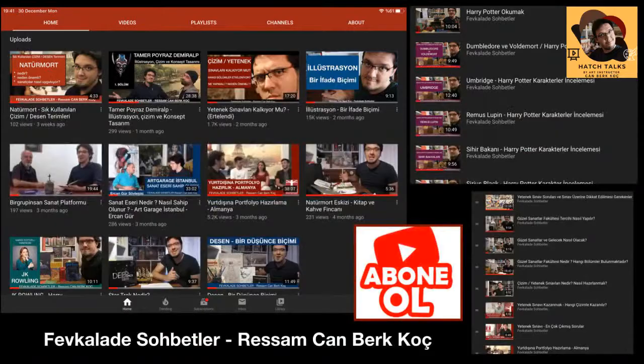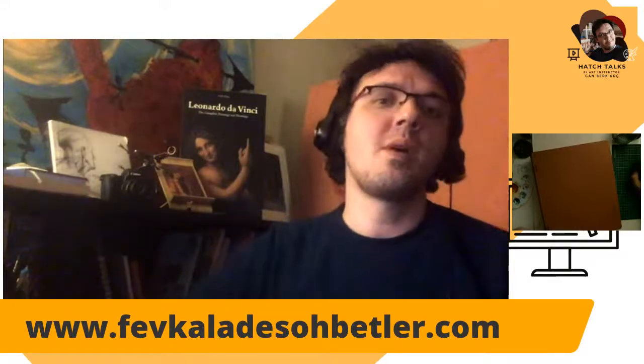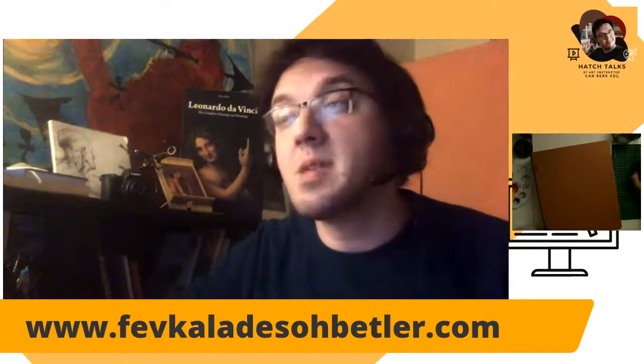As you can see here, this is my channel, so you can see more other videos over there. Our Instagram account is at Hedgetalks, and you can learn more about me at my Turkish channel Sevka Rada Sohbetler. I write down who I am and what kind of materials I use in the description below.